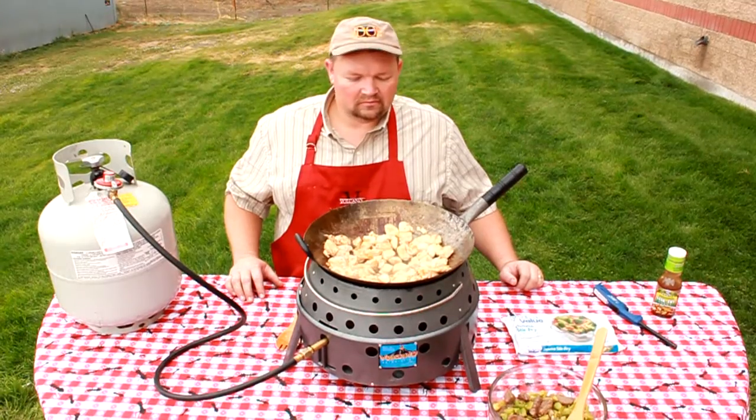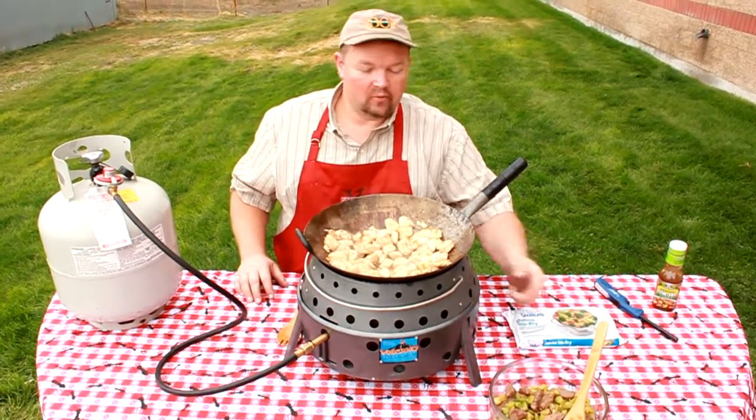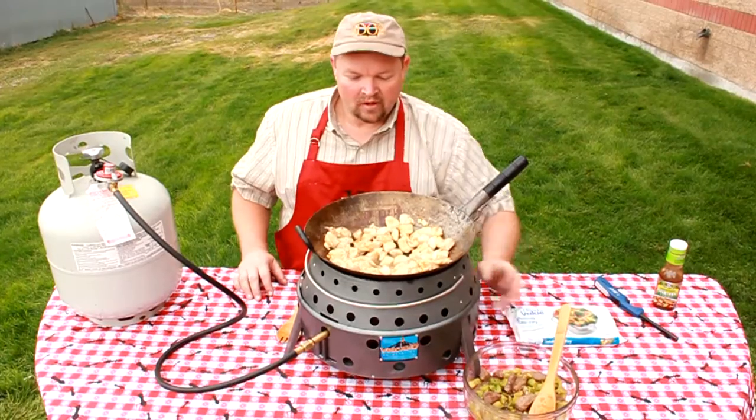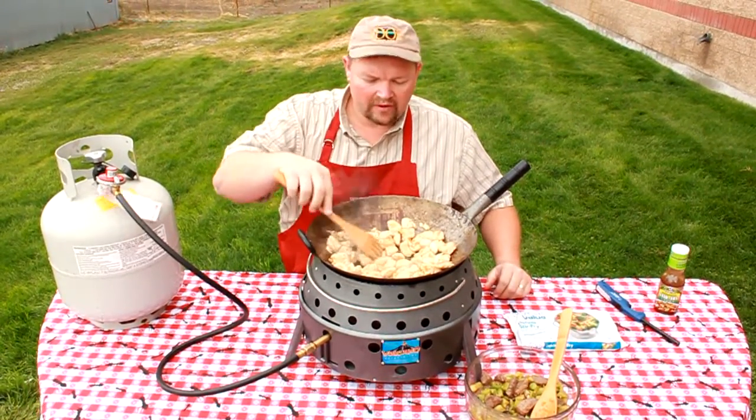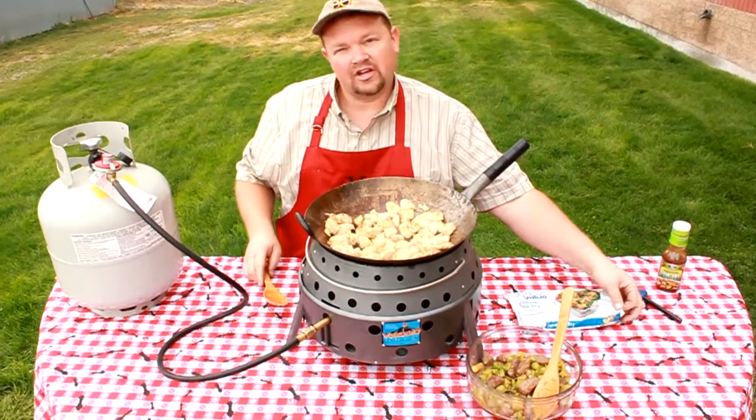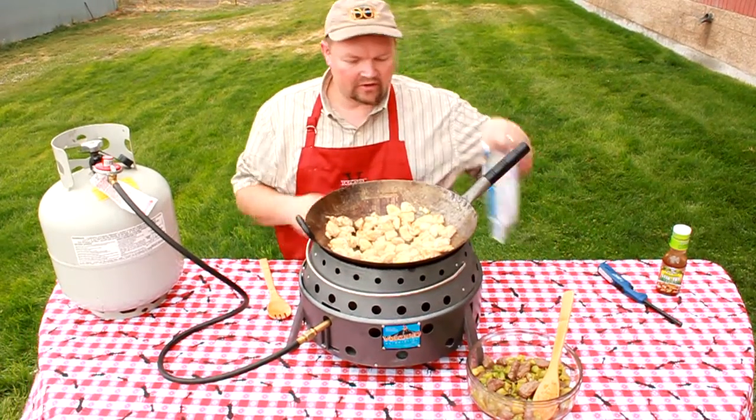All right, it's been about five to eight minutes — I really don't know exactly how long — and we've been eating the beef and broccoli stir fry. My chicken is pretty much all the way done. It's not quite all the way done but I'm going to be adding my frozen vegetables and I know it's going to cook a little longer.